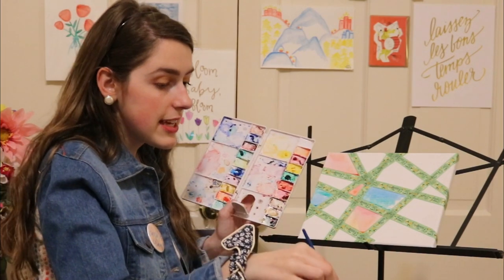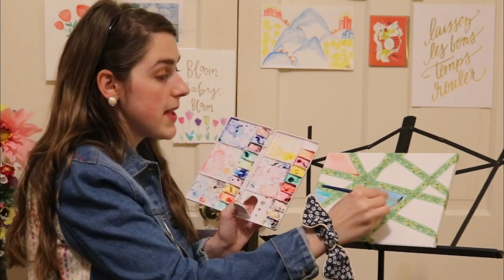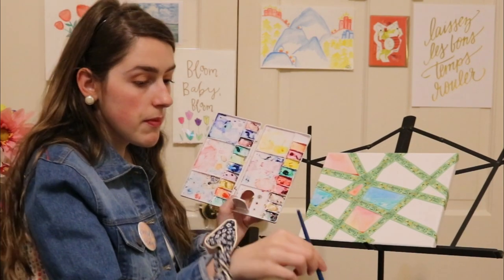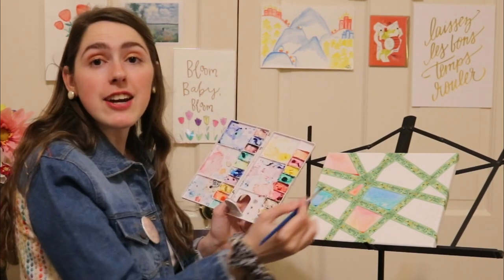You can continue doing this, just mixing all the colors. You'll do this for every single section until they're all covered.